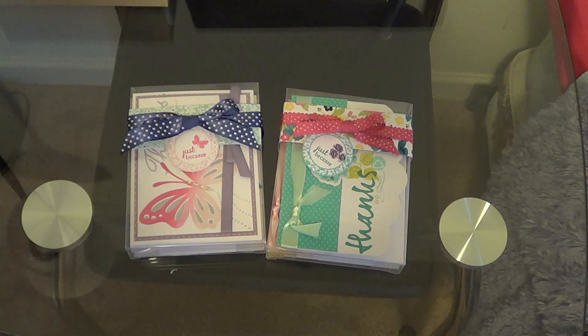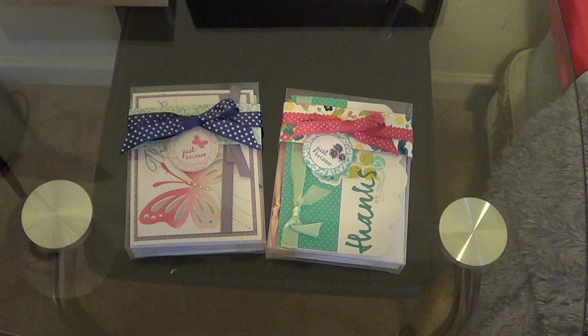I've been crafting a lot and making a ton of things. The next thing I want to share is just a couple of thank you card sets that I made. The flower one I'm about to show you is very similar to a card set I made probably about two or three years ago — whenever the Suite Life came out, which is my favorite Paper Tree Ink stamp set, the rose one.